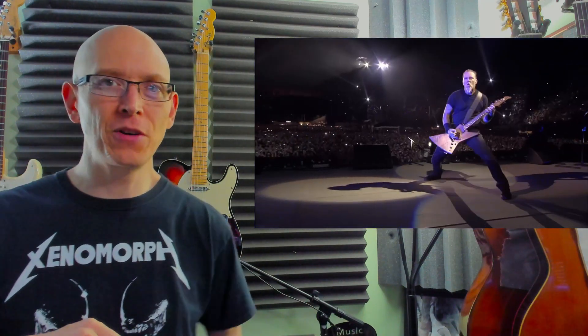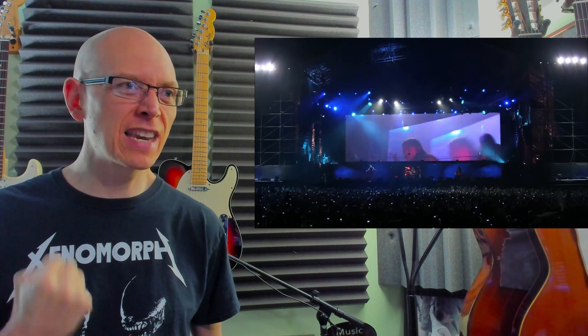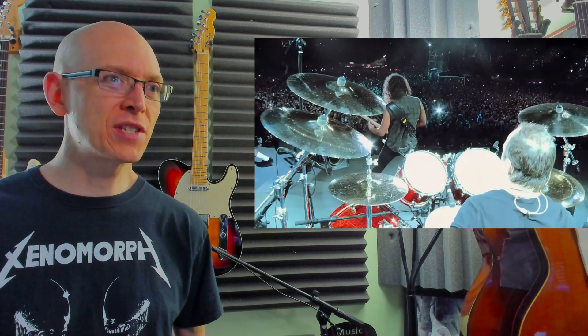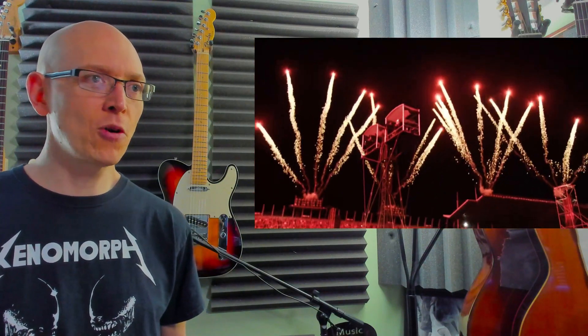Totally getting the crowd going. Look at them in their eyes — it's like, come on, let's build this, let's get it going. The crowd is just totally into it. I wonder if this is the opening song of the performance. The big build. That is intense — the lights to go along with that.